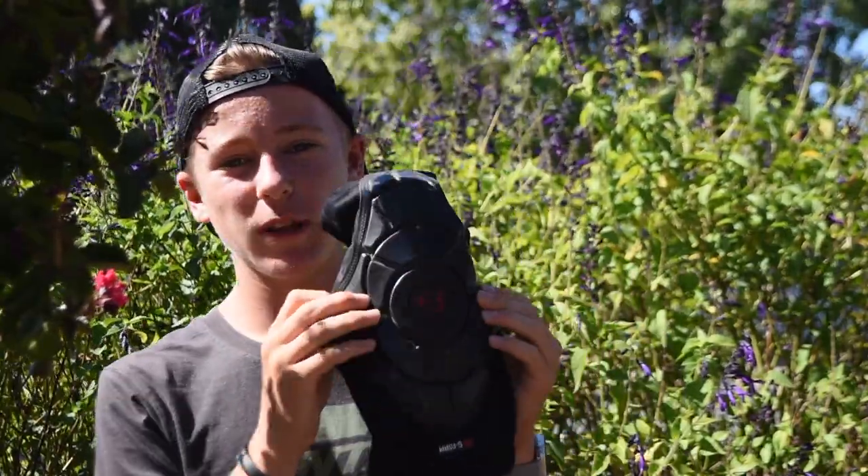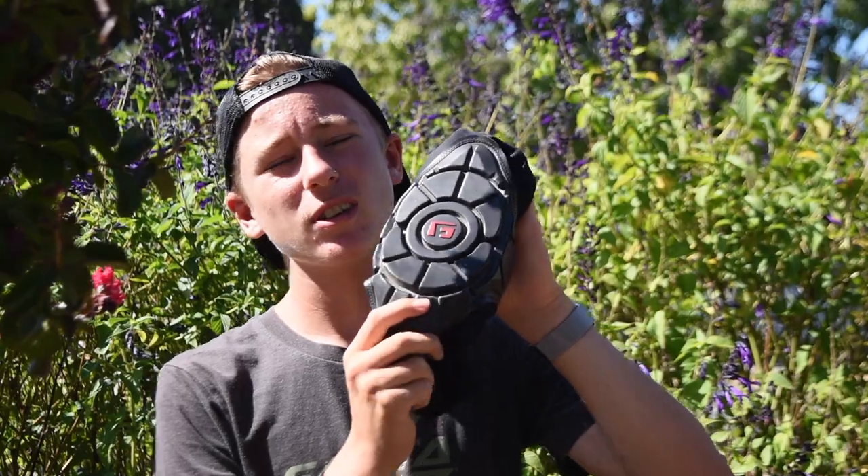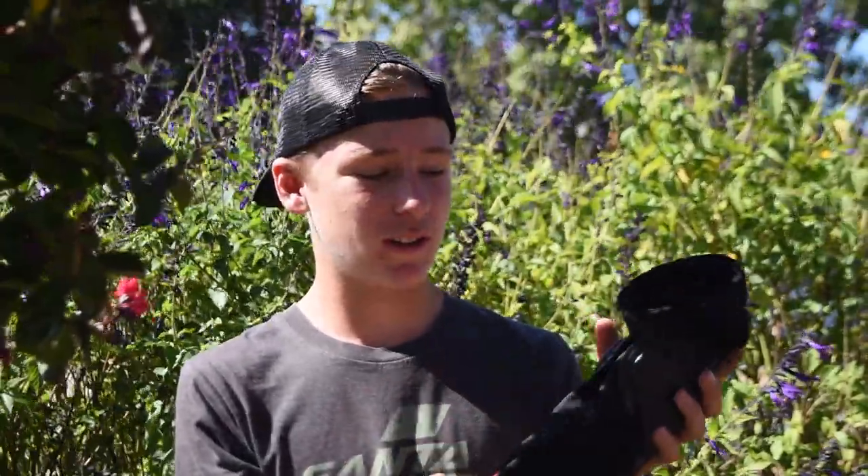Moving on to these G-Form knee pads. G-Form is a brand — they make all sorts of different pads: strap-on pads, elbow pads, knee pads. I think they make body suits as well. D30 also makes body pads — you can get all kinds of D30 pads from different brands, whether it's 661 or POC, which I think uses D30 as well. G-Form also makes all kinds of body pads, but it's their own brand. G-Form does not typically sign with other companies to have other companies make their knee pads — they make their own. G-Form is the brand of the pad and they make the whole pad, not just the padding.